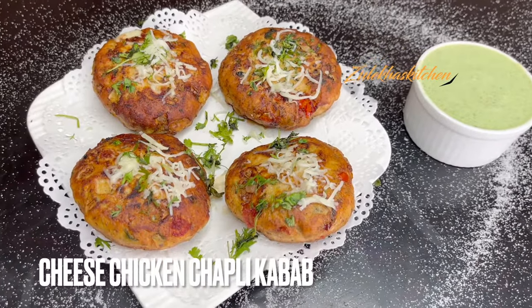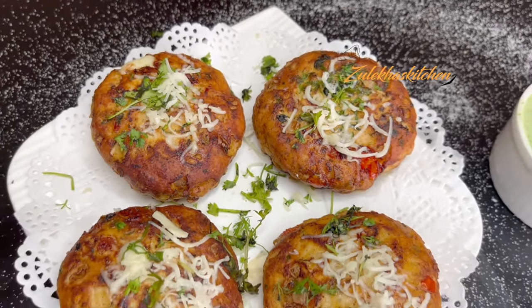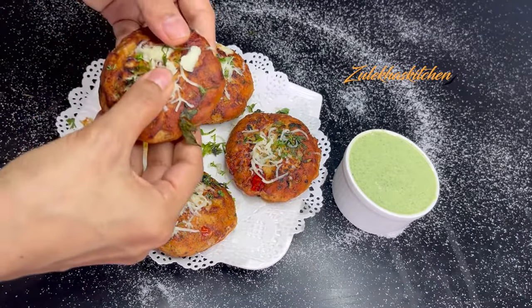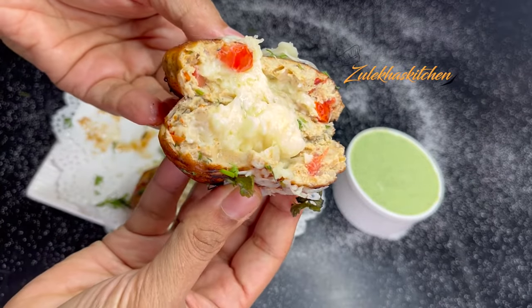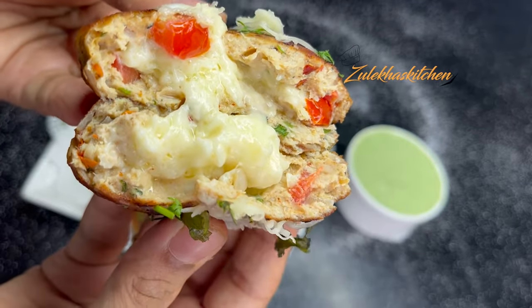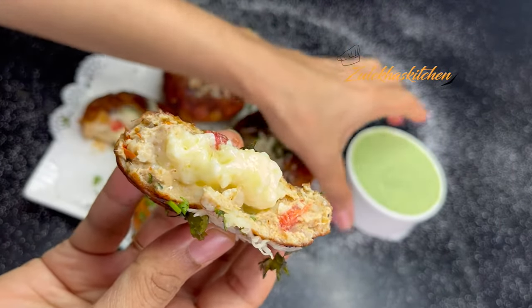As-salamu alaykum, I am Zulikha Arfad from Zulikhaas Kitchen. Today we will make a Ramzan special dish called Cheese Chicken Chapli Kabab. It is very delicious, and I will show you a little bit. You serve the chutney with this dish — it is very delicious. So let's start today's recipe. Let's go!